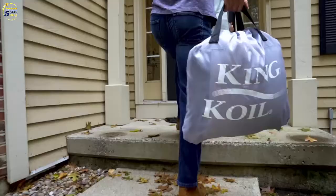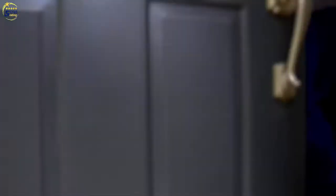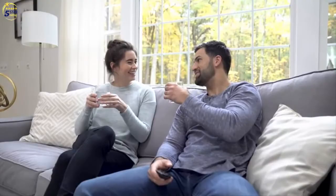With the King Coil Luxury Air Mattress, you can take the comfort of a full-sized queen bed wherever you go. Whether you need a twin, queen, or California king size, the fully flocked King Coil Air Mattress is available in both black and cream. The oversized carry bag makes it easy to take the bed with you or conveniently store at home.